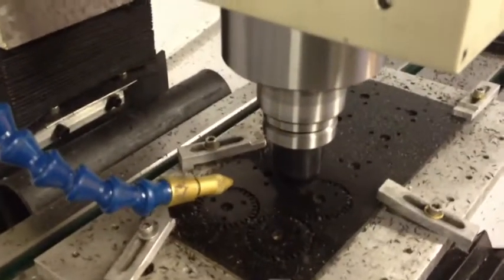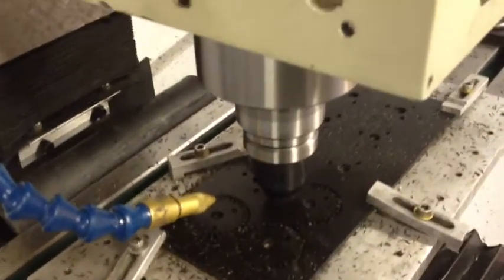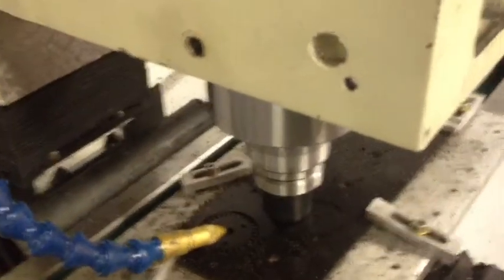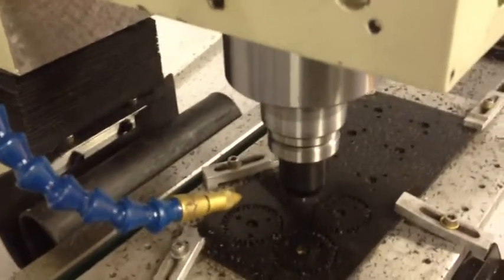The steppers on this mill make a completely different noise than the steppers on my X2. The X2 has kind of a humming sing-song sound, and this one sounds more — I don't know — Tron-like, I guess.